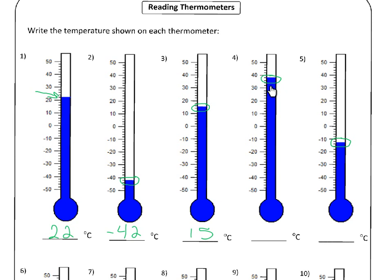Now we go up to number four — that's pretty straightforward. That's thirty, thirty-two, thirty-four, thirty-six, thirty-eight. So thirty-eight degrees Celsius.